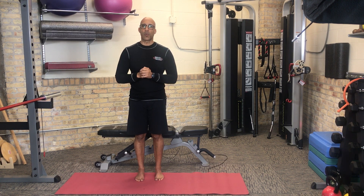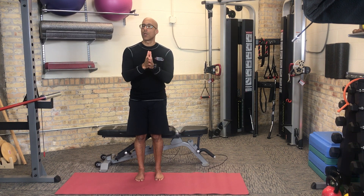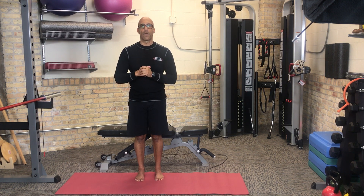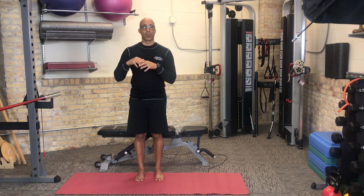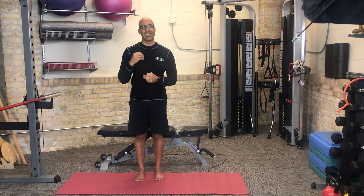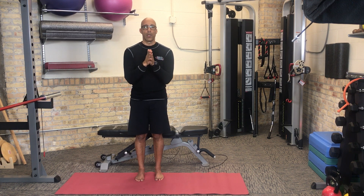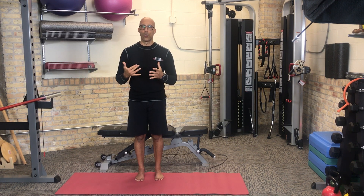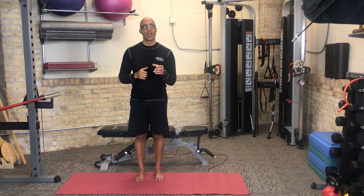This is Dr. Evan Osar with Integrative Movement Insider, sharing with you the key concept of being purposeful with corrective exercise and how you use corrective exercise in your fundamental movement patterns and ultimately your training programs with your older clients. In video two, I'll share with you how we use these concepts with one of our common core patterns we use with our older clients. Thanks for watching and watch for video two coming to your inbox shortly. Take care.